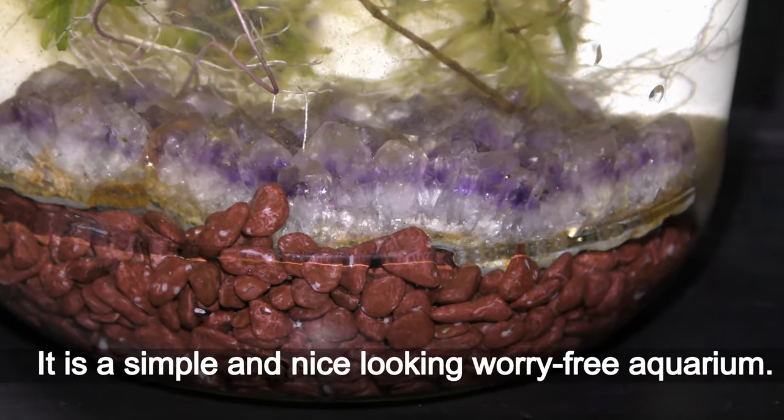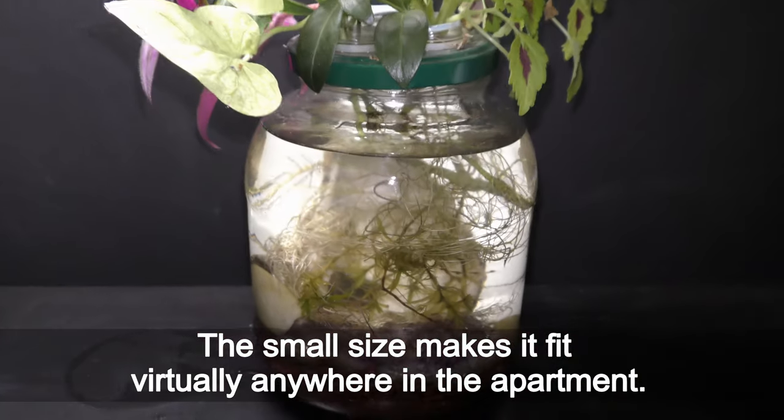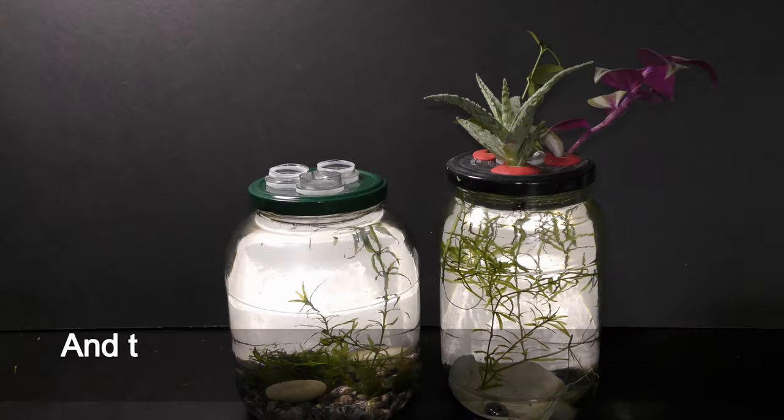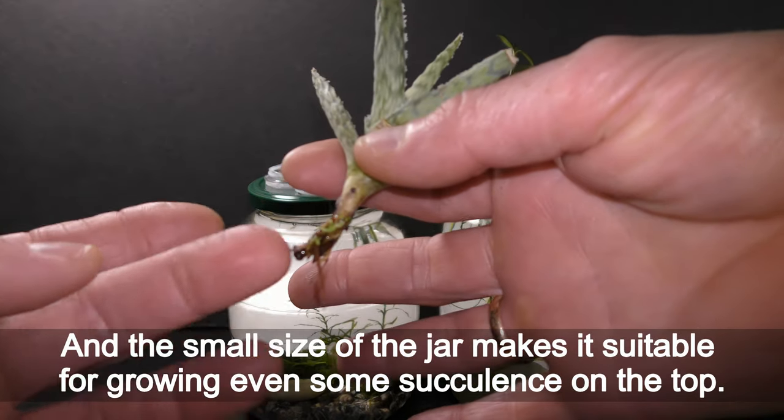It is a simple and nice-looking aquarium. The small size makes it fit virtually anywhere in the apartment, and the small size of the jar makes it suitable for growing even some succulents on top.